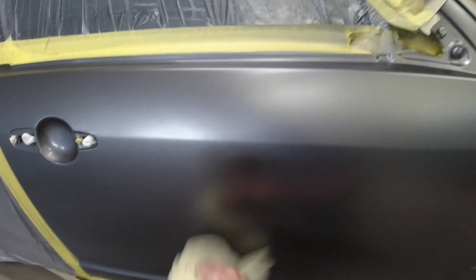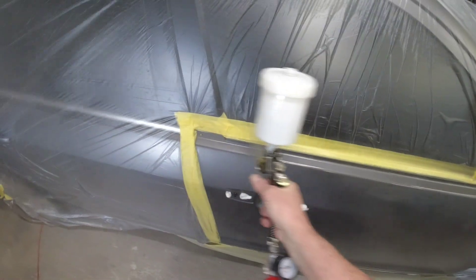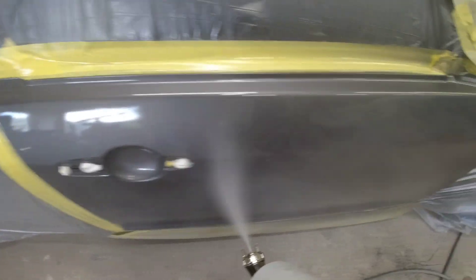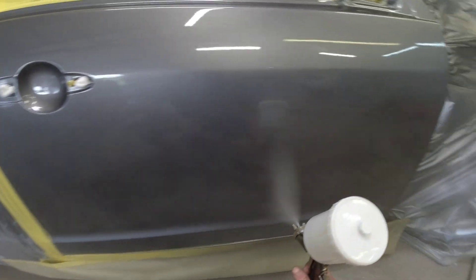Now we're ready for some clear coat, and the base coat looks nice and silky smooth — pretty impressed so far. Now it's time to lay down the FC720 clear coat. I'm going to use the same settings — 30 PSI — and I'm wide open on my material. You can see the speed I'm spraying at — it's not super slow, just consistent. About six inches away, overlapping 70%, and it's putting down a really nice finish.